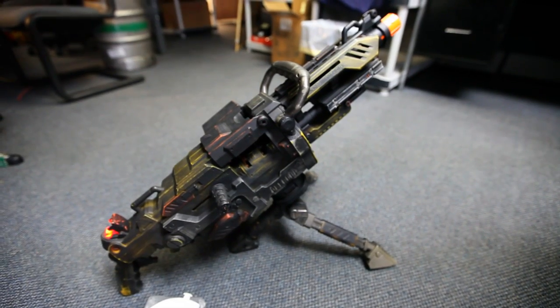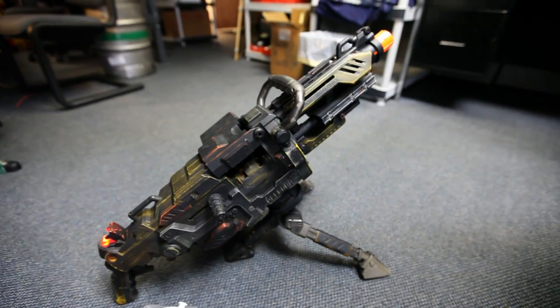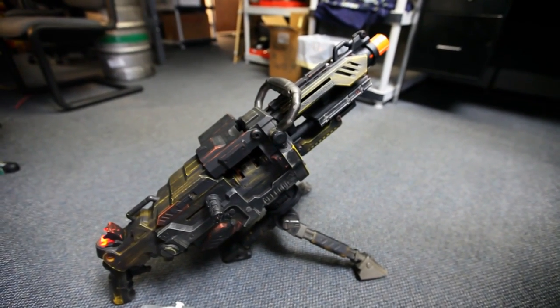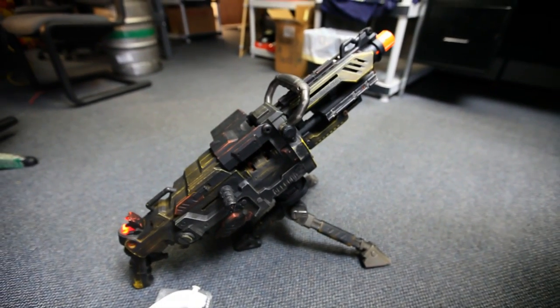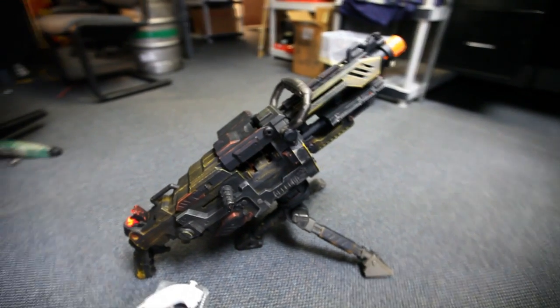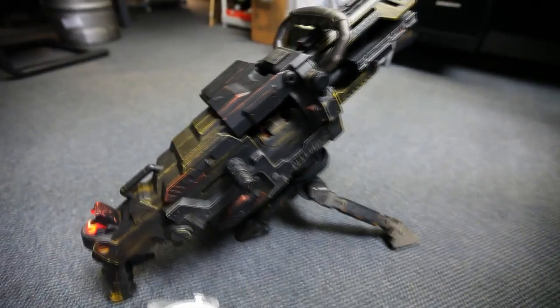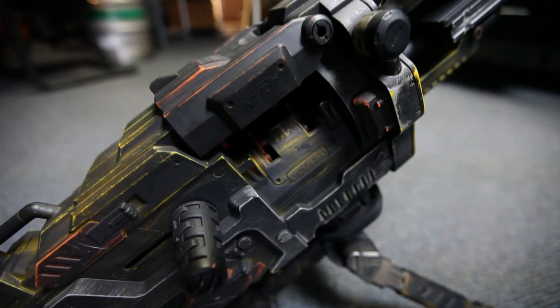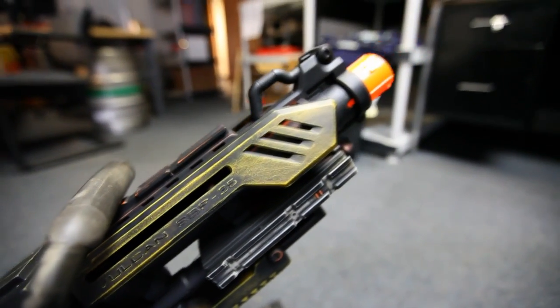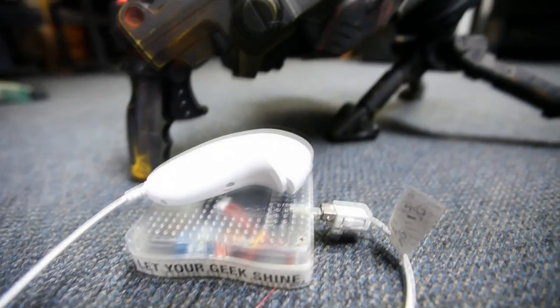This is a Nerf Vulcan automatic Nerf gun. It's electronic and runs at 9 volts. I hacked into the internal electronic system and added an Arduino Pro Mini and XBee, and have it programmed so that it controls off of my Wiimote Arduino transmitter station, and controls a laser module and also the trigger function.